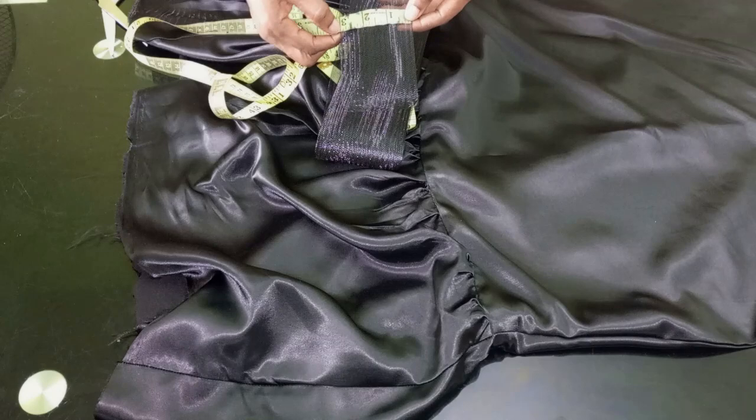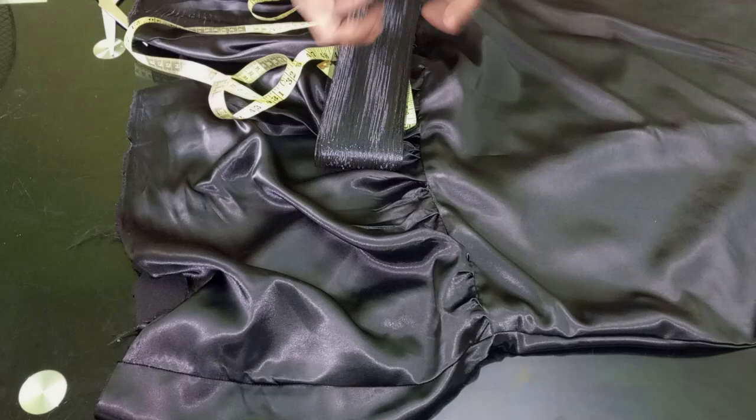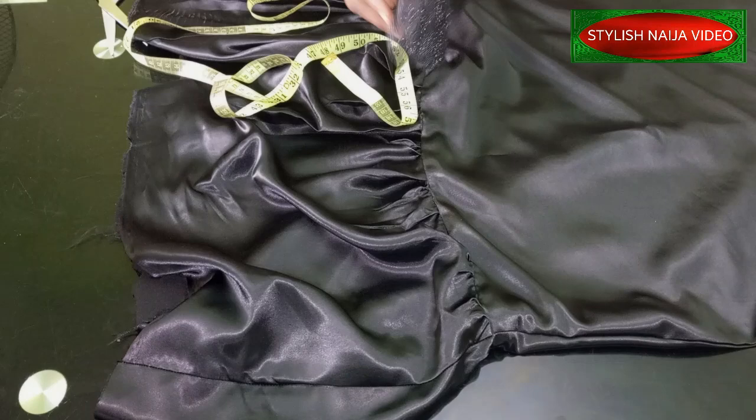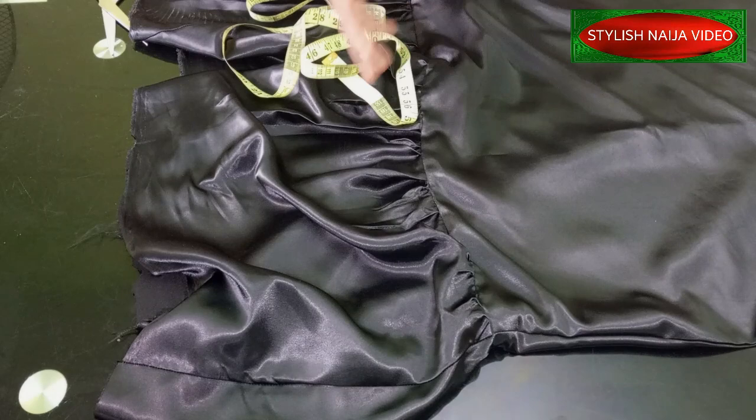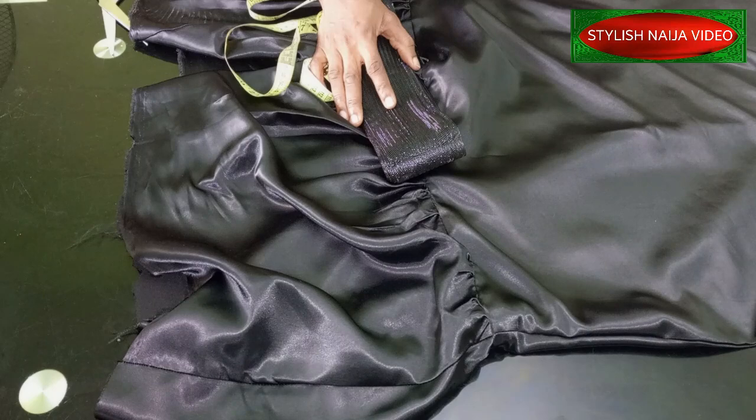Whatever — even children's dresses. The crinoline I'm making use of is three inches. You have different types of crinoline in the market. This one is a little bit thick — it's not the lightest, it's more like the medium one. It depends on how thick it is; that's what will give it the effect. But if you are using fabrics that are not too thick, I would not advise you to use a crinoline that is too thick, or it's not going to balance properly.